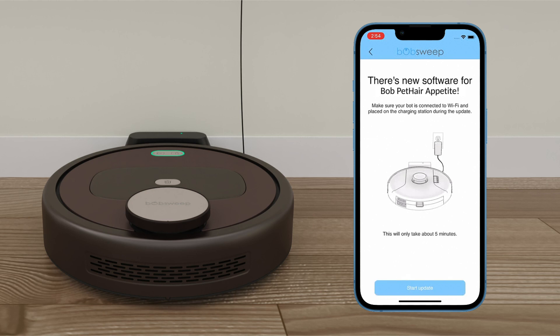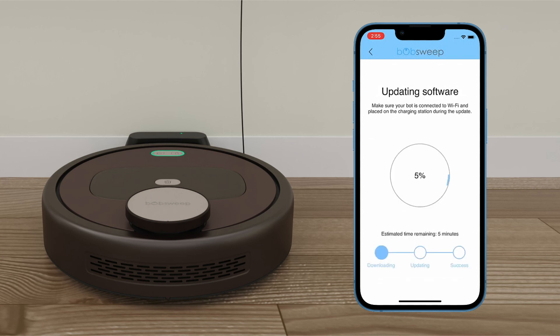Bob will now begin updating his software. The process may take several minutes. Leave Bob on the charging station and do not lift him until the update is complete.